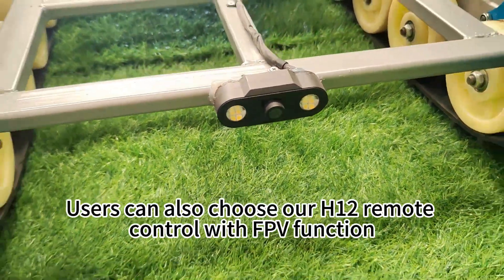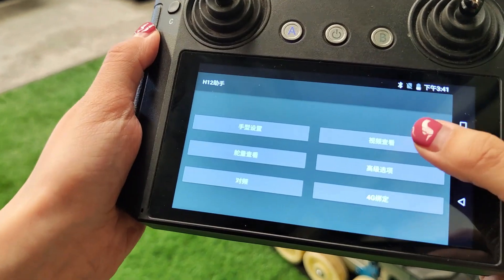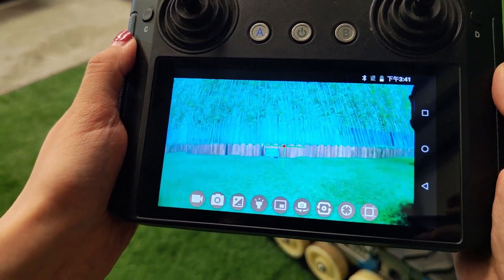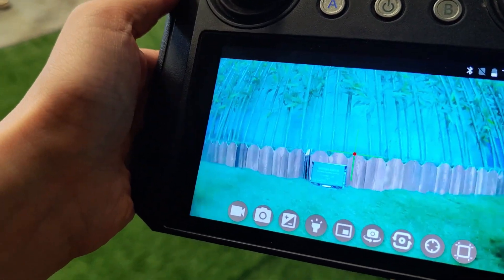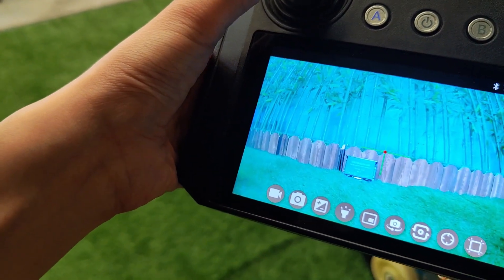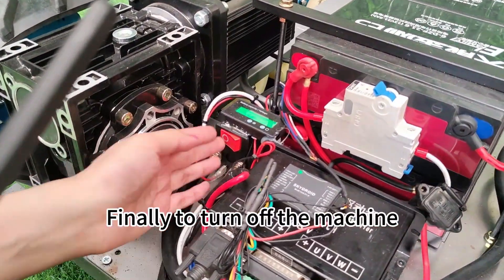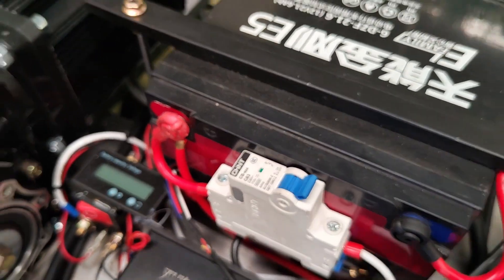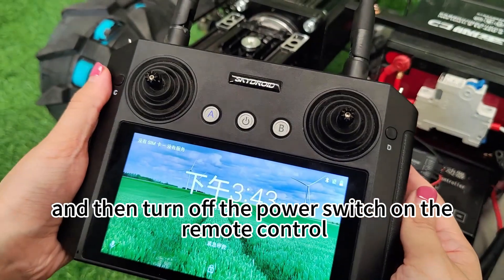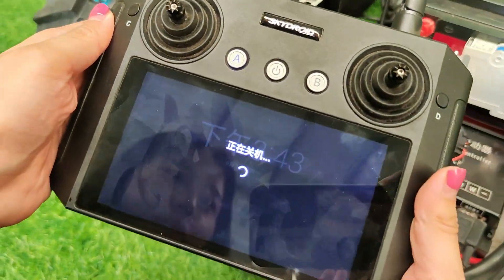Users can also choose our H12 remote control with FPV function. Finally, to turn off the machine, turn off the power button on the machine itself, and then turn off the power switch on the remote control.